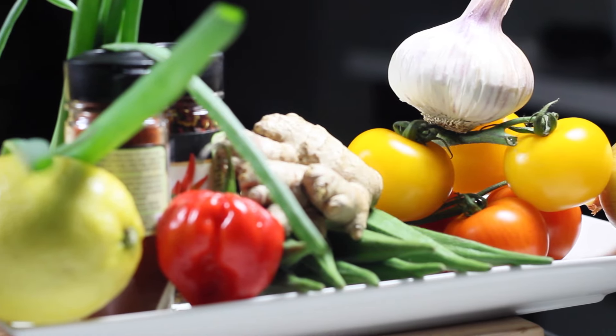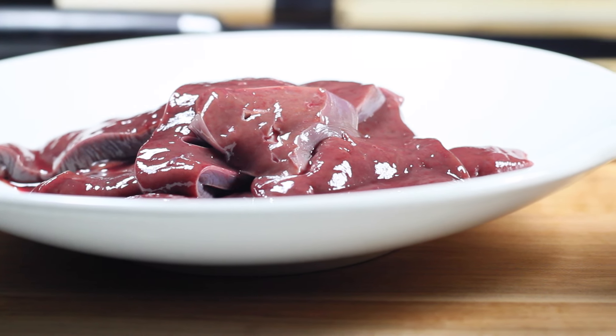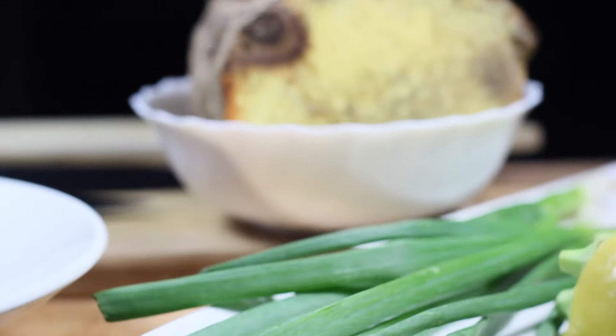Quick shot here of what we have for our vegetables. A little bit of low-sodium ketchup. Some liver — make sure the liver is cleaned very well. Quick close-up here of the jerk spice.